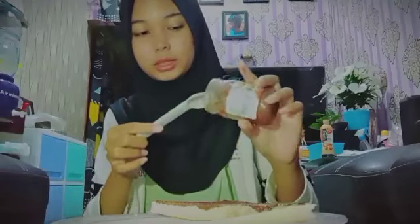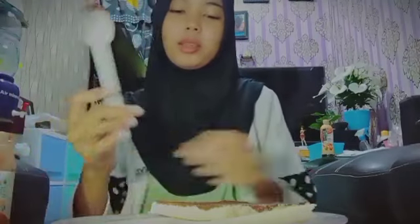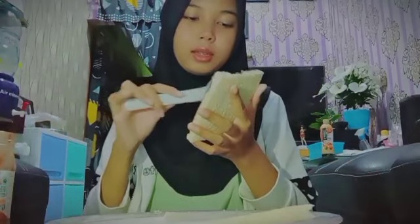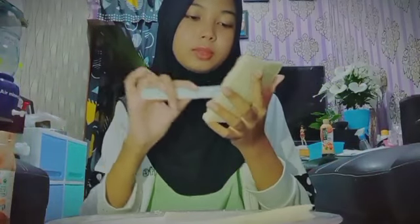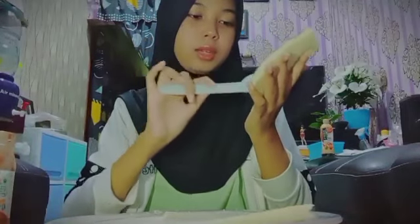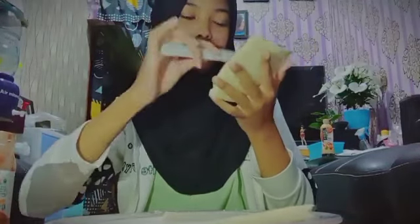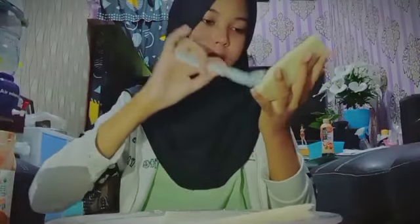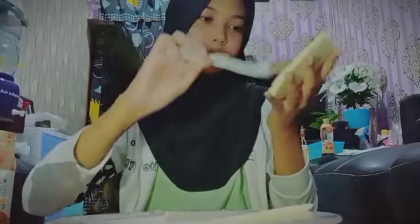For the jam, you can choose any kind of jam that you like. I use peanut chocolate jam because I like it. And for the bread too, you can choose any kind of bread — I use original milk bread. Spread it all over the bread until it covers.